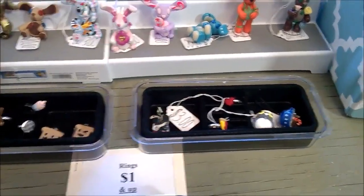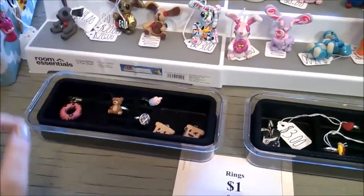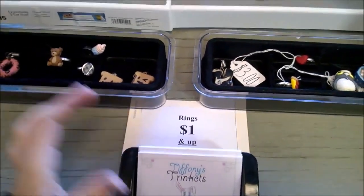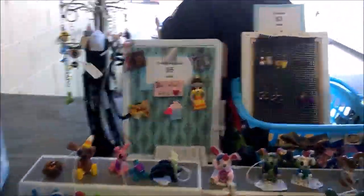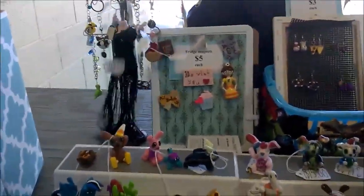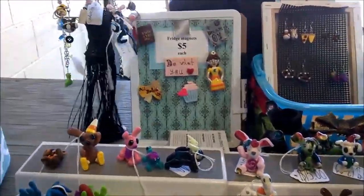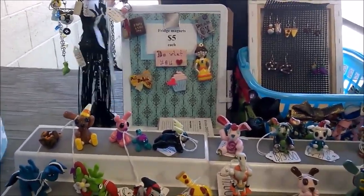I have rings in here, random charms, cell phone charms, and key chains. I have the prices listed as rings a dollar and up, that way people will know the cheapest price starts at a dollar. Back here I have my fridge magnets front and center — there's the wind again. The fridge magnets are listed as five dollars each.